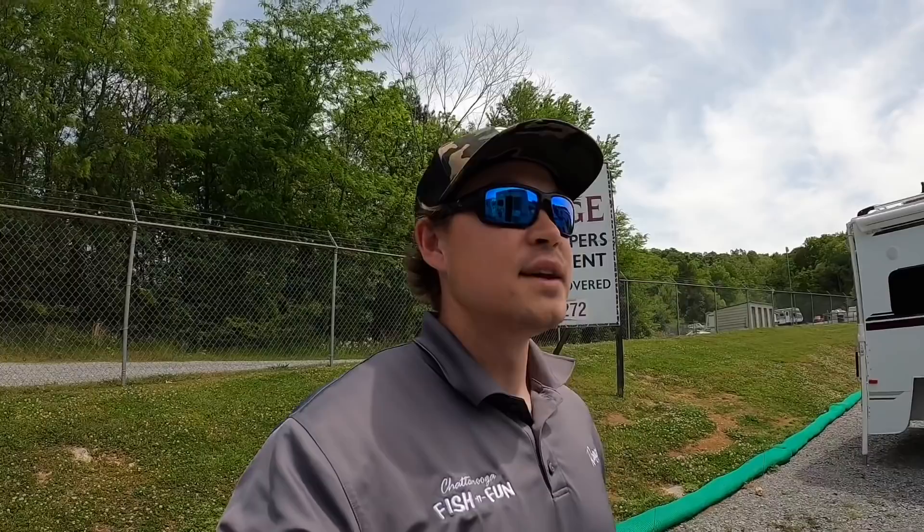If you're interested in a Lance 850 or any other camper, give me a call at 423-892-6272. We'll treat you fair on price. I can also do a walk-through on options and explain the differences. All my contact info will be below. We've reached over 16,600 subscribers — that's awesome! If you haven't joined the channel yet, go ahead and subscribe and hit the bell. This is Brad at Chattanooga Fishing Fun — take care, stay safe, and have a great day.